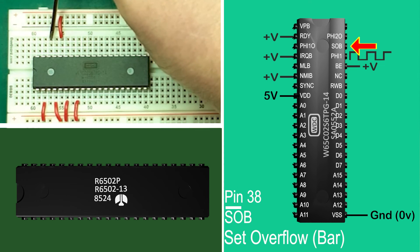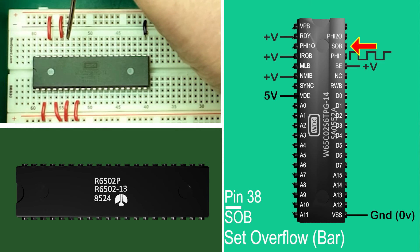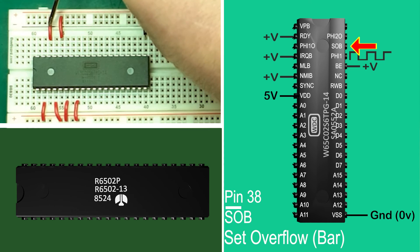Pin 38: SOB — set overflow. This is an input pin and setting it low can set the overflow flag in the processor. From all accounts very few systems ever use this. I may cover its designer's intended use in the future, but for now I'll just tie it high.